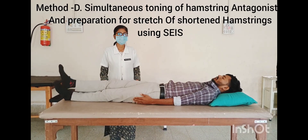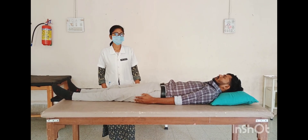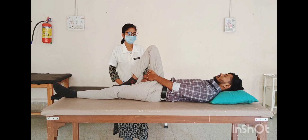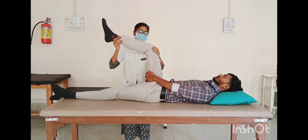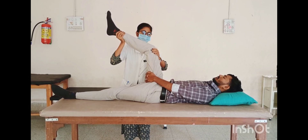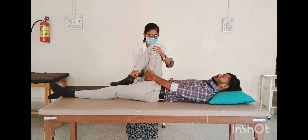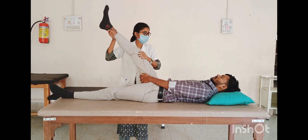Method D — simultaneous toning of hamstring agonist in preparation for stretch of shortened hamstrings using slow eccentric isotonic stretch. Affected side is right side. Patient position: supine lying with hip and knee flexed on treated leg. Therapist position: at the affected side. Hand placement: one hand over the lower leg, other hand at the knee joint. Therapist extends the knee to the first restriction barrier and asks the patient to use slightly more than half of available strength to partially resist the therapist's slow knee flexion. Instruction: 'I am slowly bending your knee — I want you to partially resist this.' After performing slow isotonic stretch of the quadriceps, the hamstring is rested for length then taken into a stretch position held up to thirty seconds, then repeat the procedure two to three times.